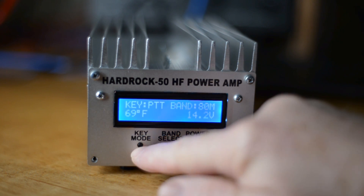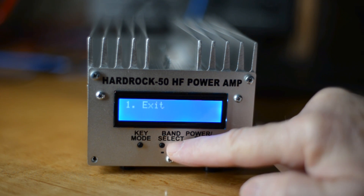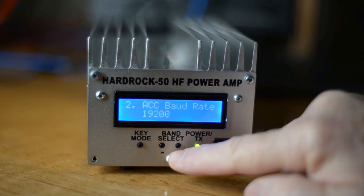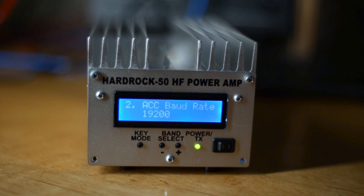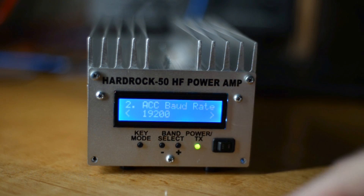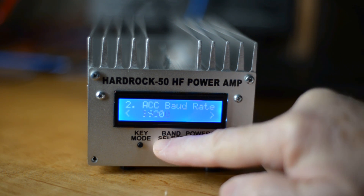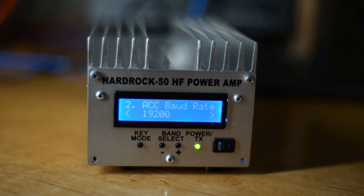To access the menu, push and hold the key mode switch, then scroll up. The first thing we want to change is the baud rate. Hit the mode switch again and now we can change the baud rate — it needs to be 19200.